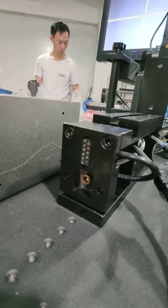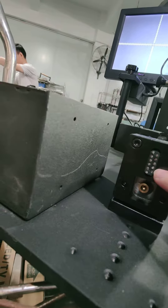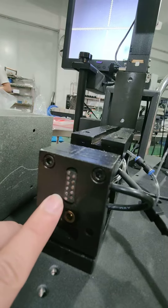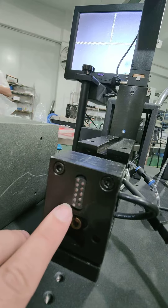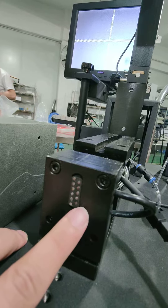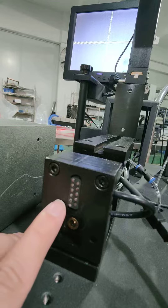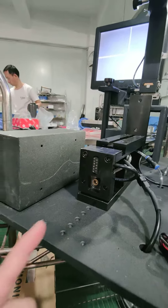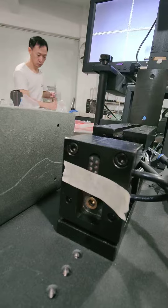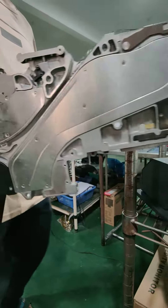To test the electronic feeder, we must cover the buttons: left side button one, button two, button three, and right side button one and button two. We must cover all five of those ping. Now we cover the five ping and put on the electronic feeder.